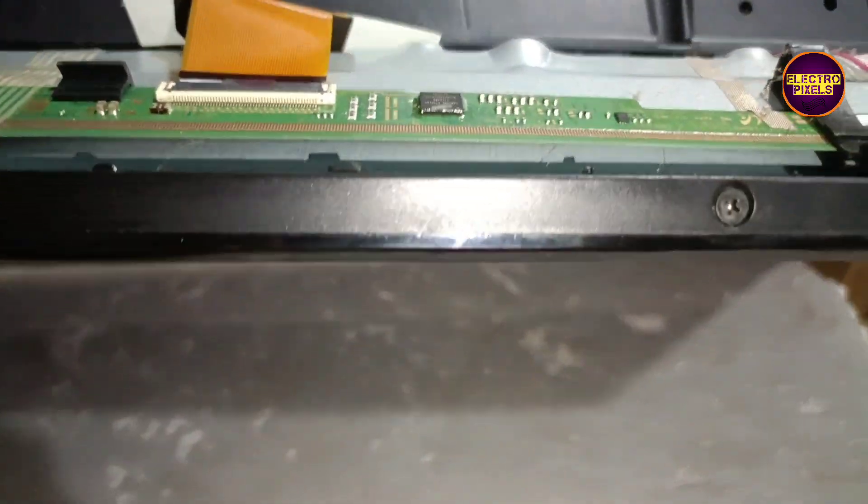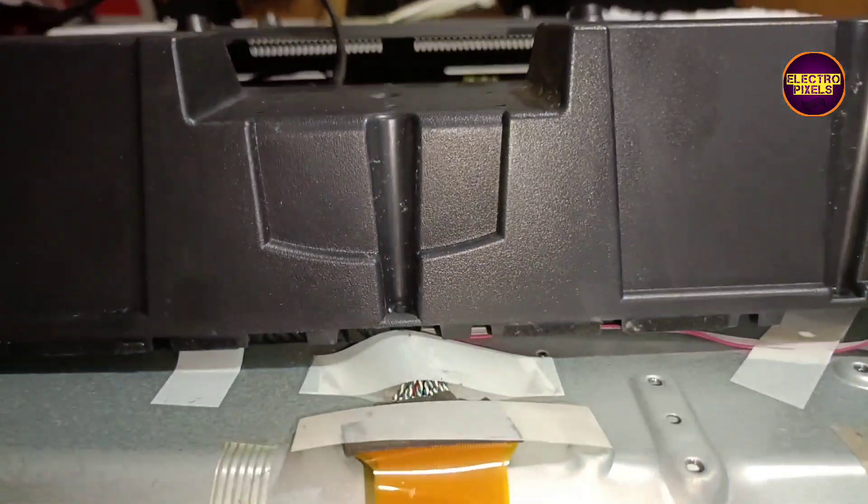Hi friends, welcome back to ElectroPixels. Today in this video we are going to repair this 40 inch Vu LED TV that comes to repair for the fault backlight, no picture problem.